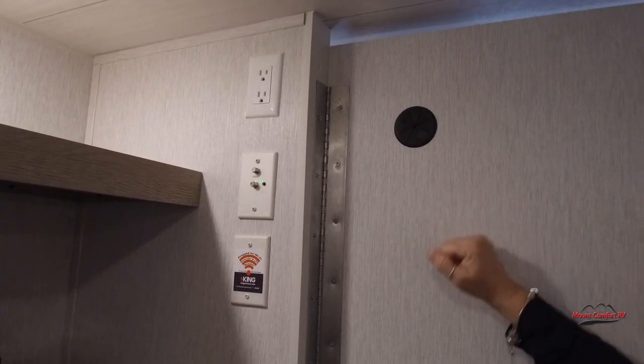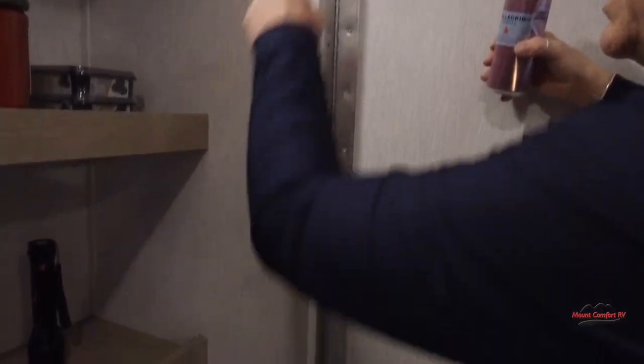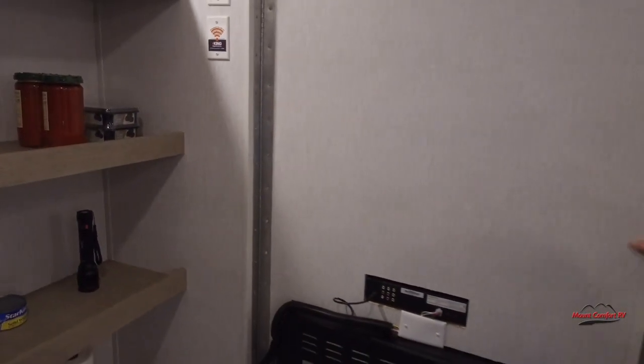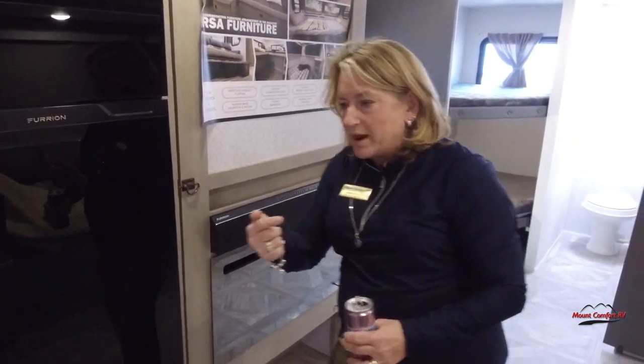There are coax outputs and additional plugs. One thing some people will do is put a toaster and coffee pot in the pantry, plug them in, and never take them out so they're not on the counter clogging up space. There's also a little bit more power down there.